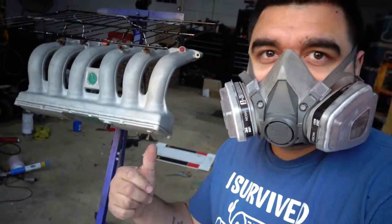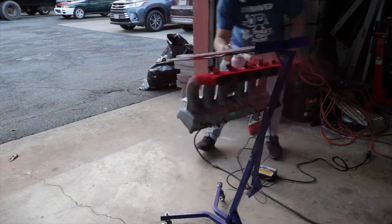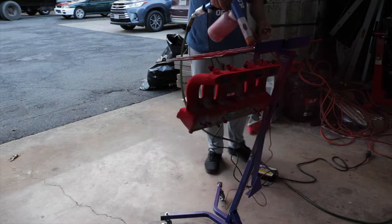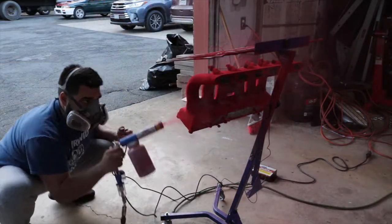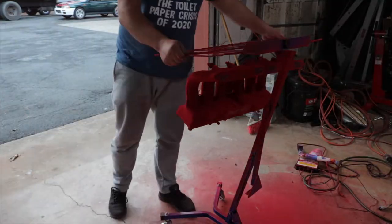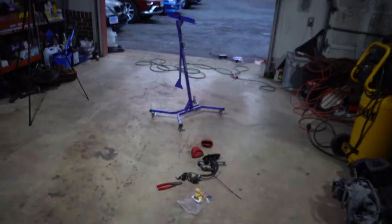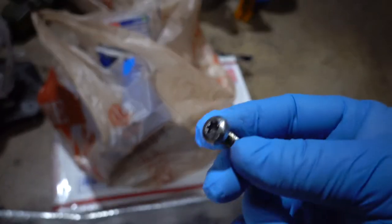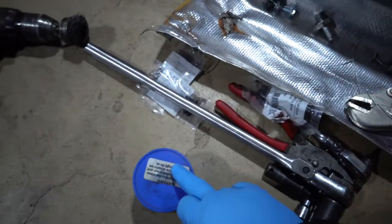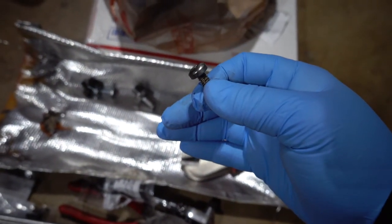I got it all taped up — now let's shoot some powder. While the manifold is curing I got the garage sort of cleaned up. I also put the fittings in the wire wheel so they're nice and shiny, then I'm going to put them in some polish to get them even more shiny and make everything look nice, because we're going above and beyond for this.